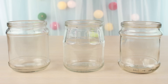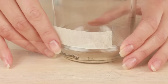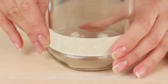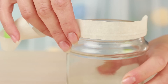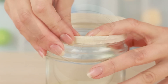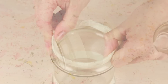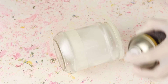Now let's decorate glass jars. Take several jars of different shapes. We'll need masking tape. Cover the lower part, then stick the upper edge in the same way. Fold the tape inside. Spray paint the jar white — use the same paint as for the sticks.